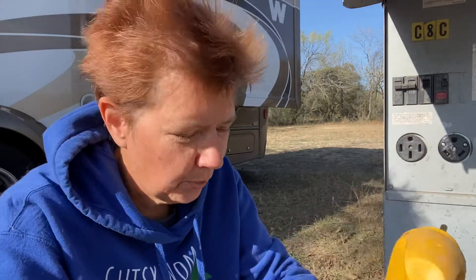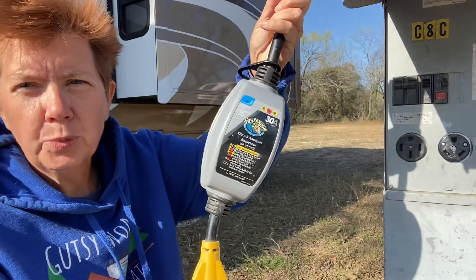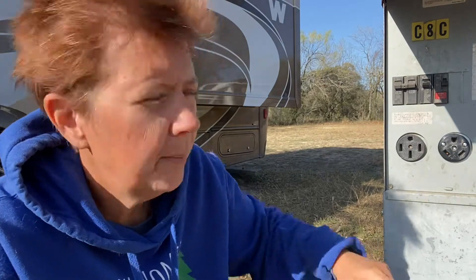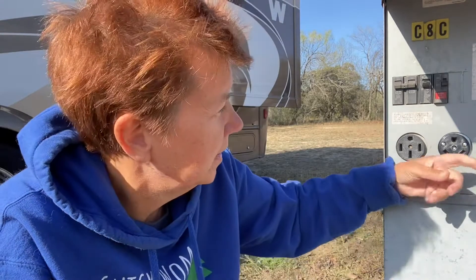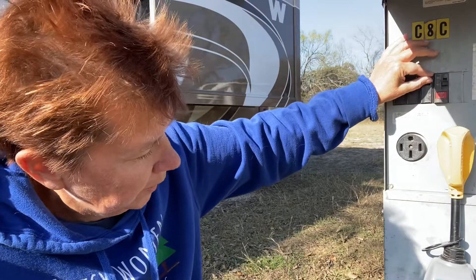I'm all about solutions. I have a 30-amp RV, and this is the electrical box at my current site, which is where I had the problem. I've got a surge protector and a 30-amp connection. One thing I noticed when I came here is how shiny and new this receptacle is. Here's the 50-amp and here's the 30-amp. I figured they must have replaced this receptacle for some reason.